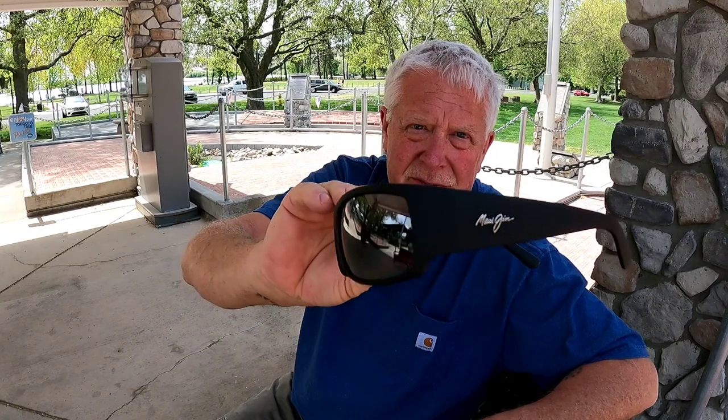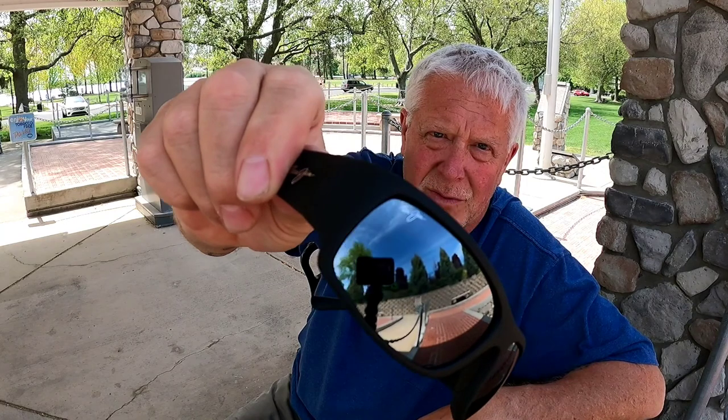The Maui Jim symbol, and Maui Jim on the lens up there in the corner. They just look and feel good — very happy to get these.